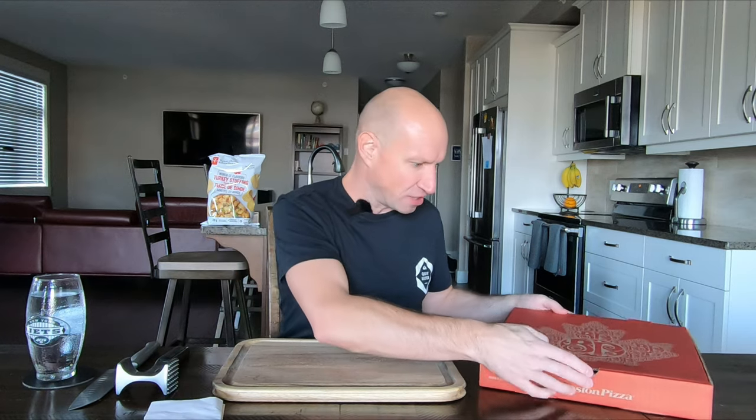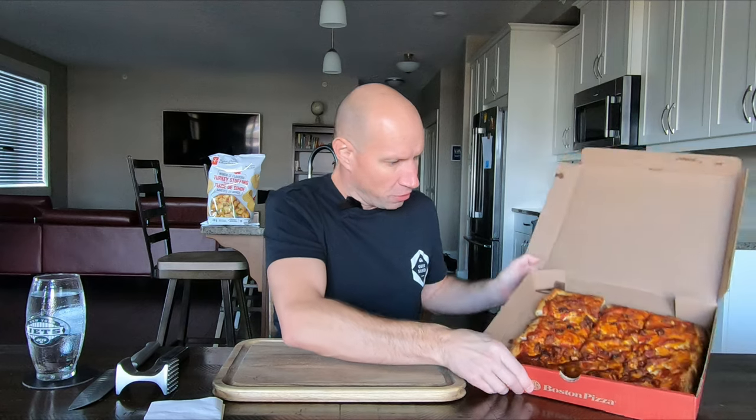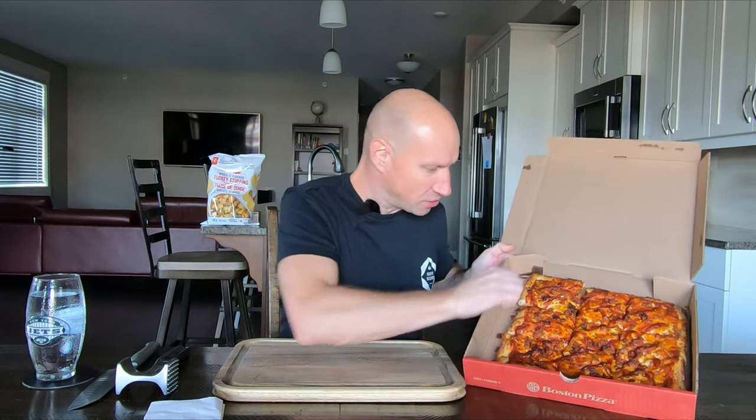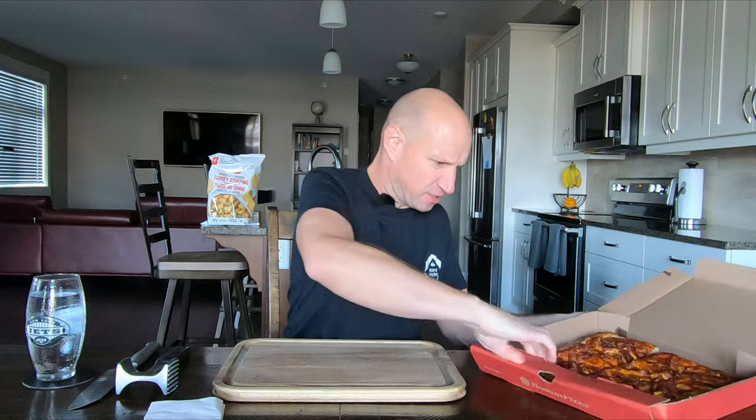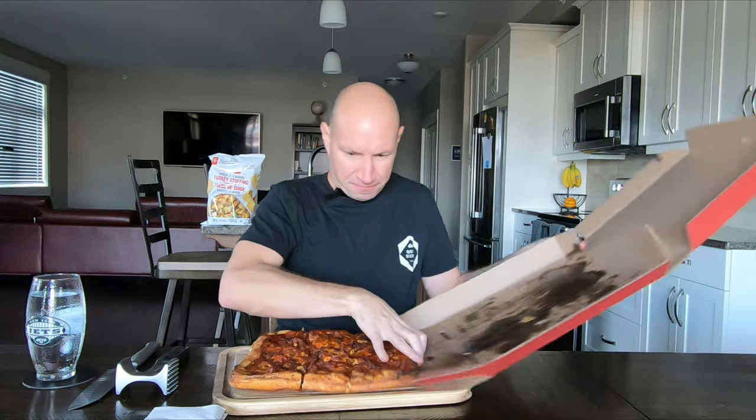They never ever give me napkins. This time she walked away and there were napkins on the counter so I grabbed some. Okay, let's check this thing out. That's bigger than I thought. Oh, it does smell really good — greasy.